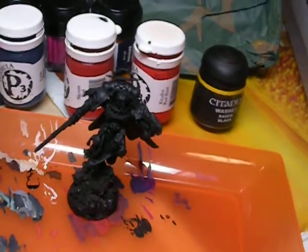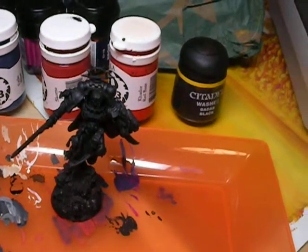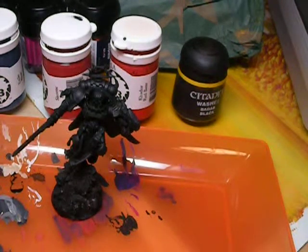If you don't have these four, I'm sure you can find equivalents on the internet, especially for the P3 parts. Exile Blue is a slightly lighter version of Regal Blue, and Scorn is slightly darker than Blood Red. I would say Cador is pretty close to Blood Red, though.